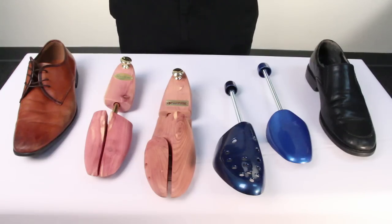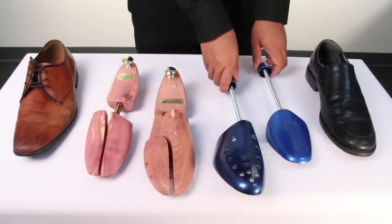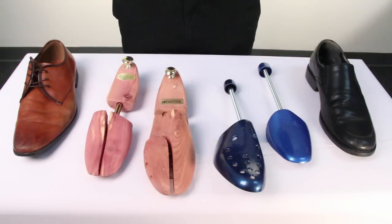Hey everyone, this is Alex and I'm here to show you the difference between wooden shoe trees and plastic shoe trees. Besides stating the first obvious difference that one is pricier than the other, we'll check out the different aspects and features.